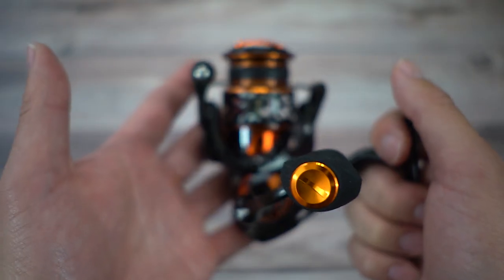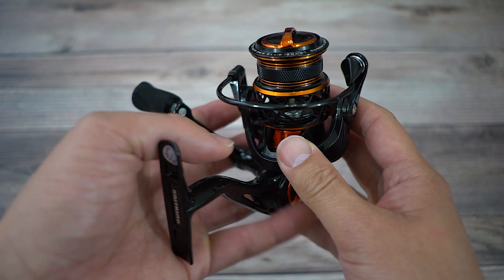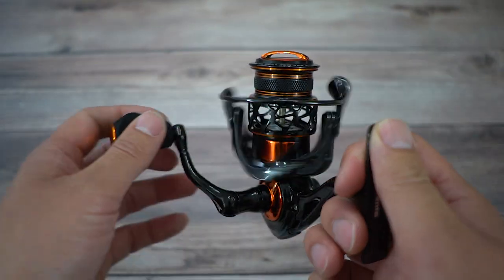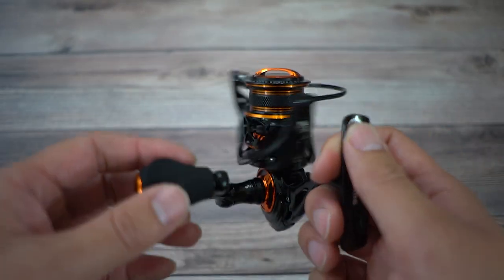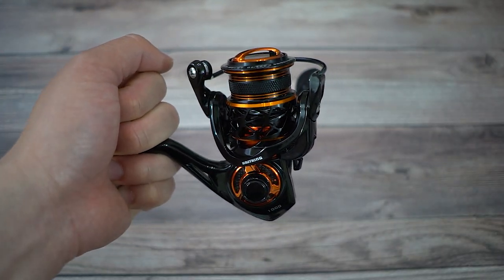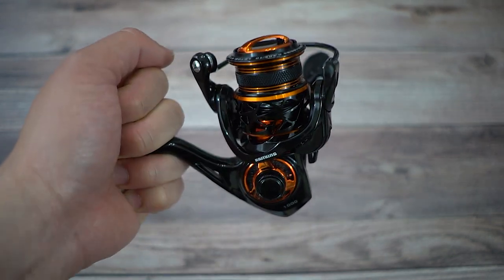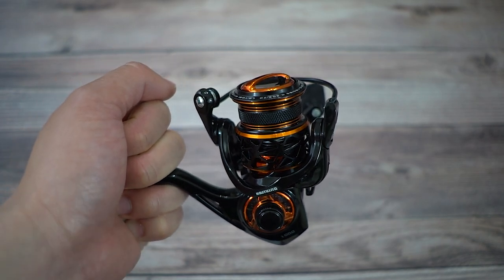This is an unboxing video, so I'll be talking about the specs and moving this around so you guys can see the angles of this reel. I'll also be answering some questions. A lot of questions popped up on my Instagram when I first posted the photo of me holding this reel. The first question was: why so shallow on a spinning reel? I thought that only mattered for baitcasting reels — that's a very good question, so I'll definitely answer that one.